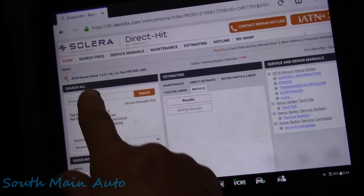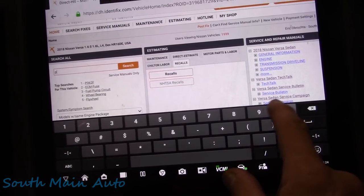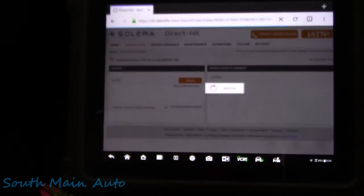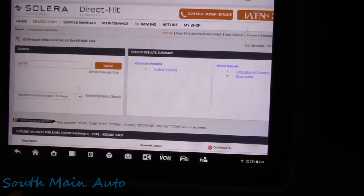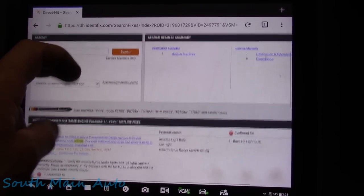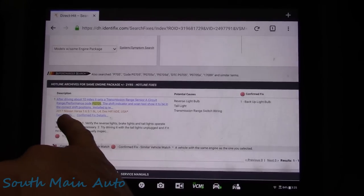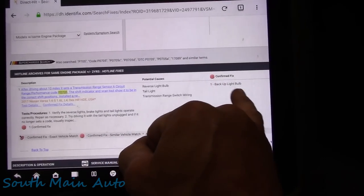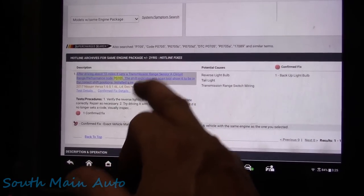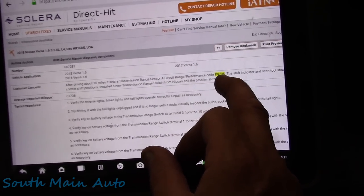This is Identifix - one of the repair programs that we use. P0705. Identifix is usually used for silver bullet fixes, so shops go in, put in a code, and whip down the list of parts to change. I don't use it for that, but I do take everything I read with a grain of salt. This guy writes his fix: he changed the backup light bulb, and after driving for 10 miles, the transmission range code P0705 sets.